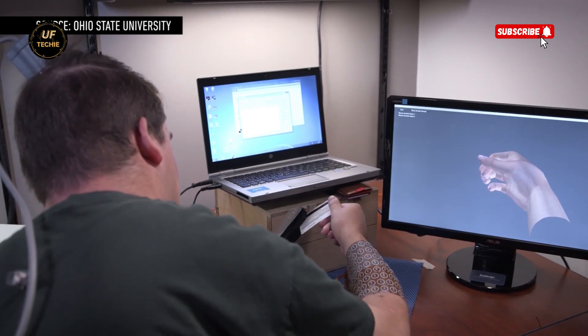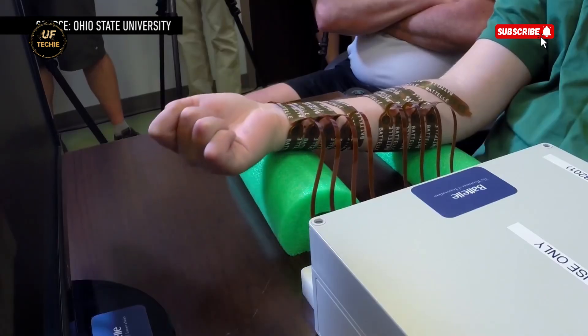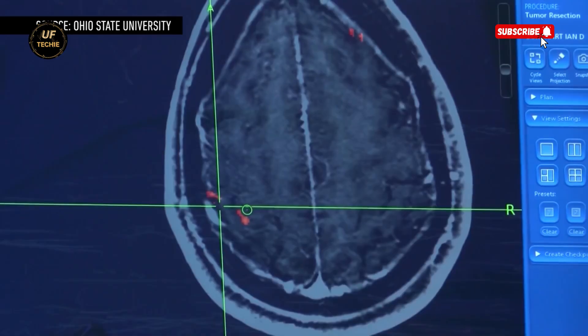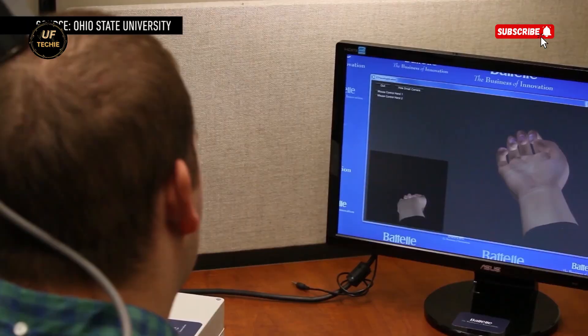Still, there are limitations. The current version of the system is bulky, occupying an entire table, meaning Ian can only use it in a lab setting. And while it uses 96 electrodes to read brain signals, that's not quite enough for complex hand movements like typing or playing piano. Researchers are already working on the next version, which will include thousands of electrodes for more detailed signal decoding, and aim to miniaturize the entire computer system so it fits entirely within the implant.